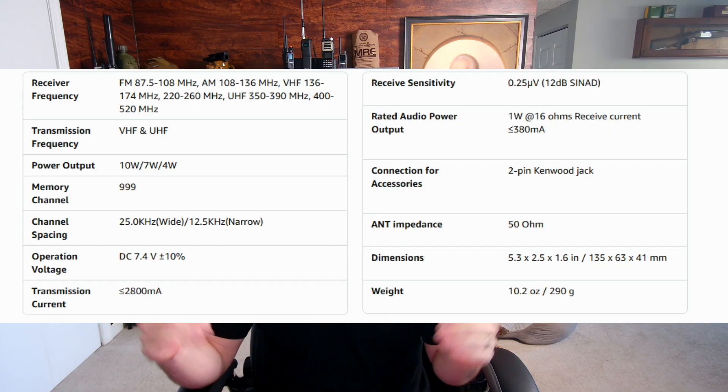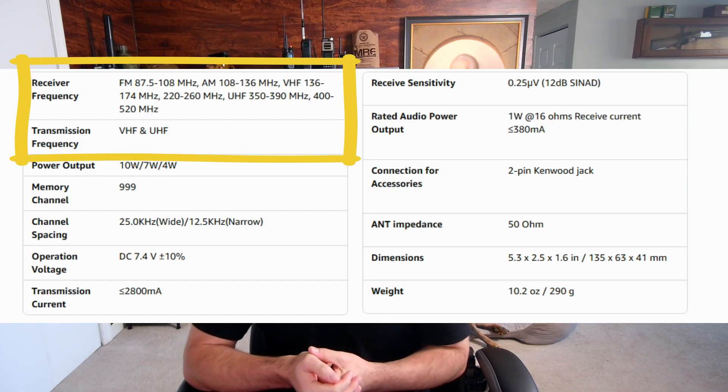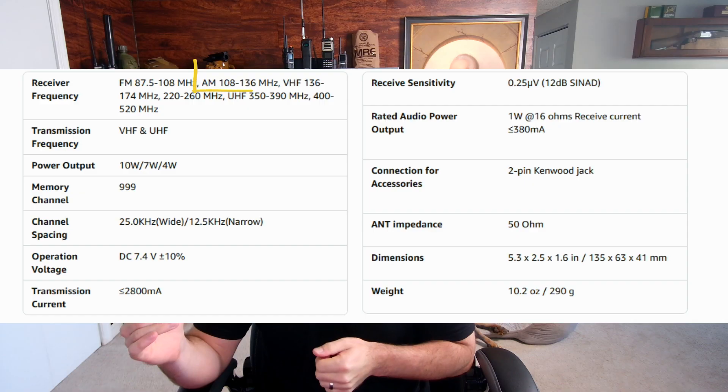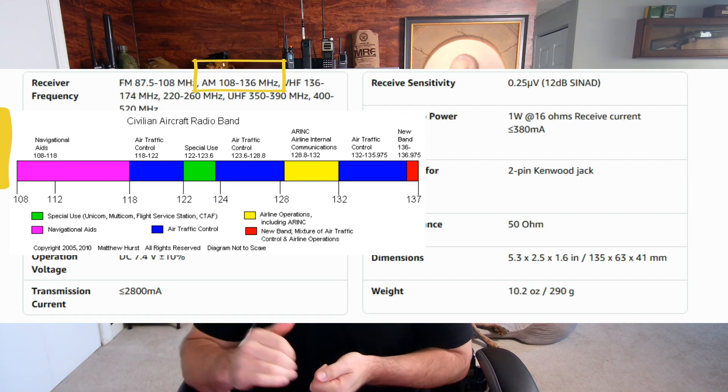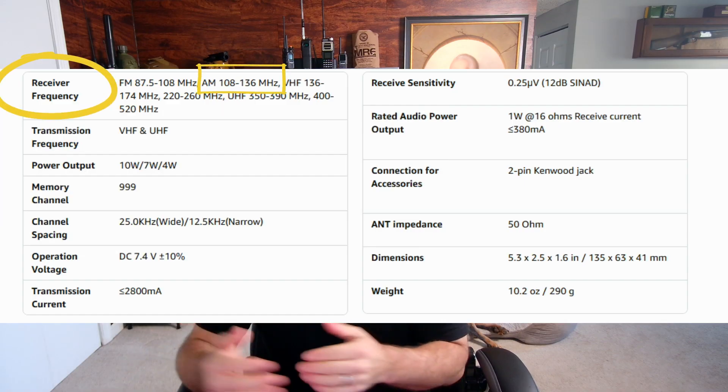When you're shopping for a radio and want to listen to something, look at the mode and the frequencies it can listen to. All radios on Amazon show what frequencies they can tune to and the modes they support. For instance, this K5 can do all of UHF, but it can also listen to air bands on AM — however, if you look, it's RX only, meaning receive only. It can receive air traffic control or automated weather systems at airports, but it cannot transmit there.